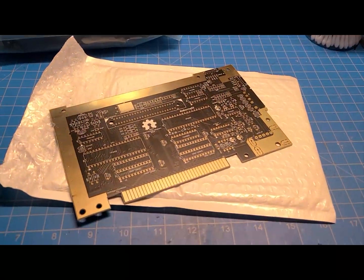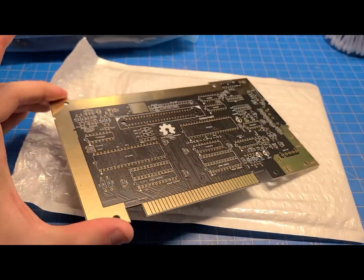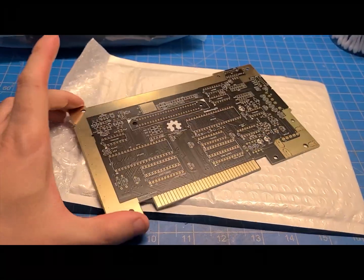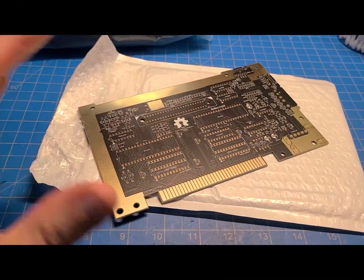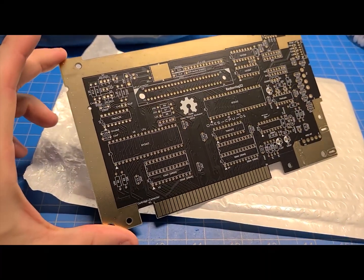I've got a new good project here. This is the OpenTendo. It's an open source project someone was working on, basically remaking, sort of replicating the motherboard on an original Nintendo Entertainment System.